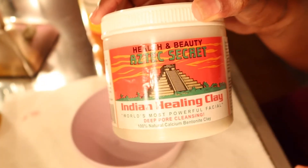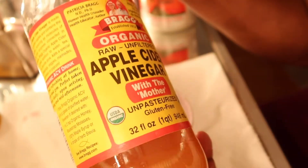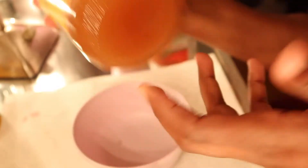I'm going to show you guys how I use the Indian healing clay mask. I'm actually going to put it on my hair first. I'm going to go wet my hair first and I'll be right back. What you'll be needing is the Indian healing clay mask — I actually ordered mine straight off Amazon.